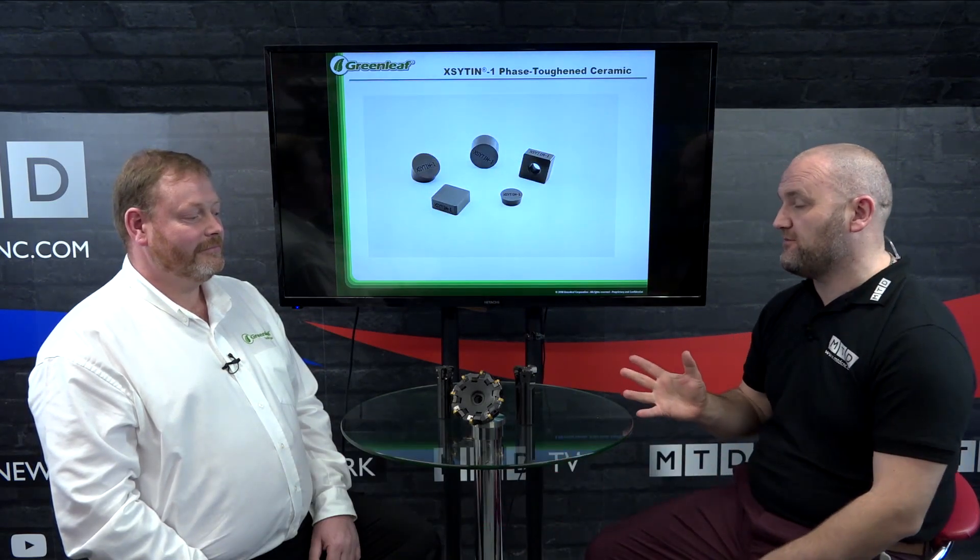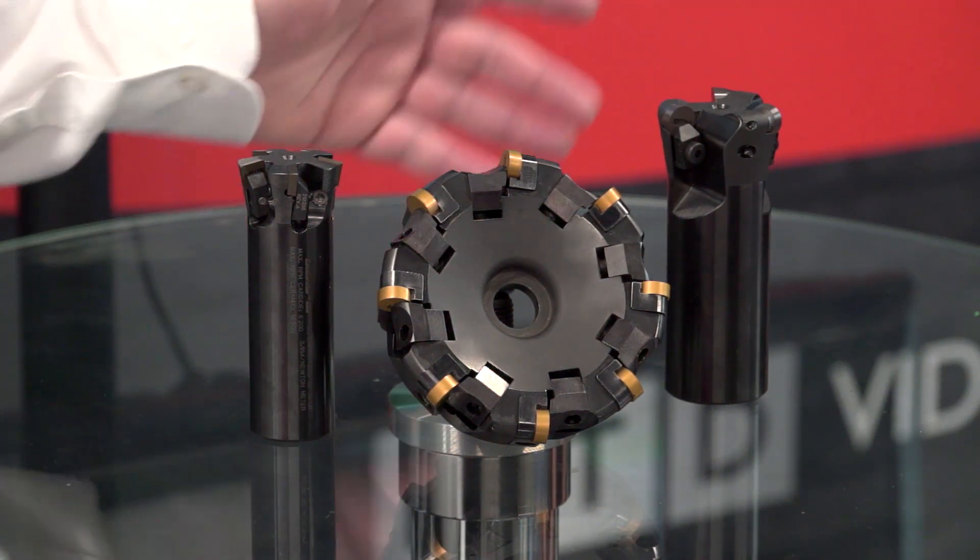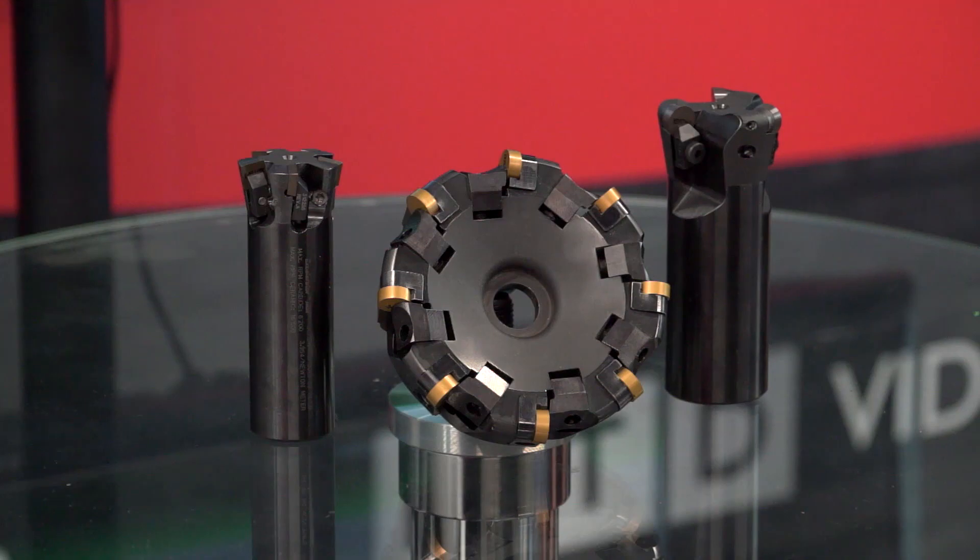Hello, in today's technical corner I'm joined by Richard of Greenleaf and we're going to be talking about your accelerator program, which I know is proving very popular for very good reason. Yes, this is well known in the industry — it's a great product from Greenleaf. We use positive or negative inserts, we can also use carbide or ceramic, we've got a full range of face mills, high feed, and also the smaller ones for doing pockets.